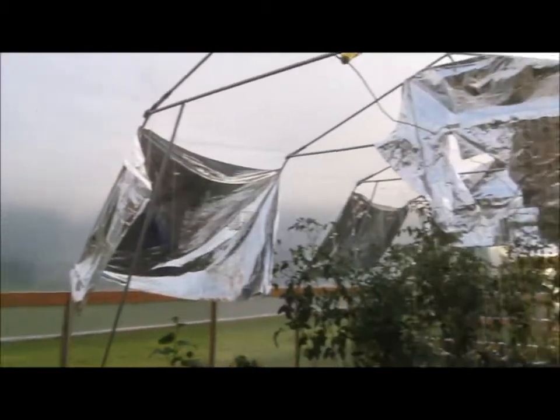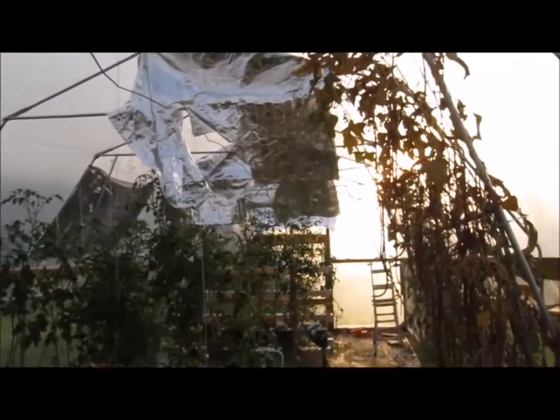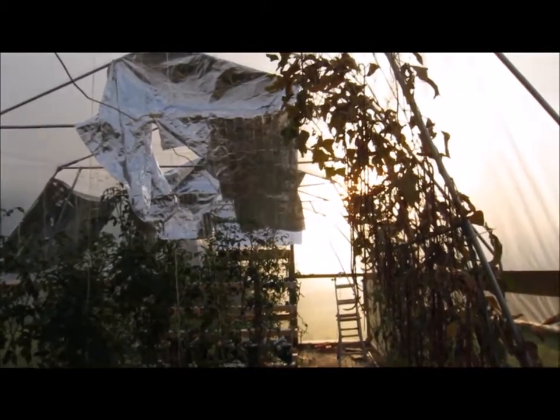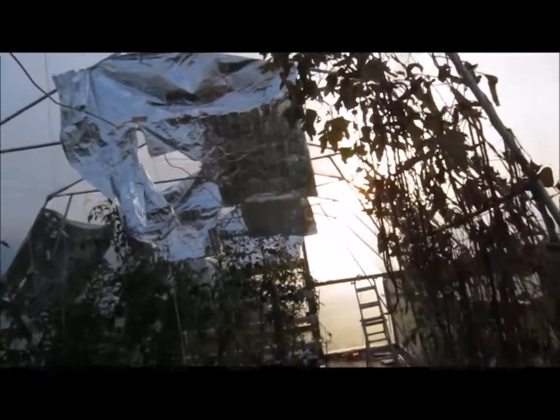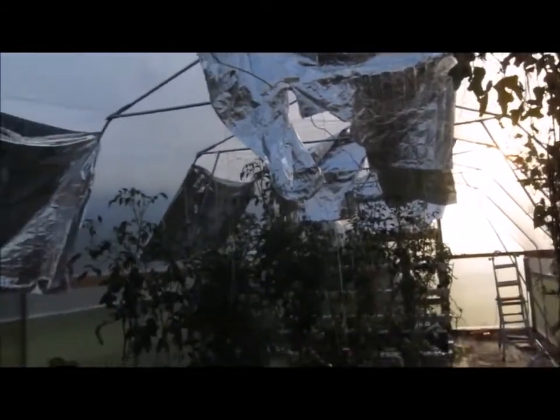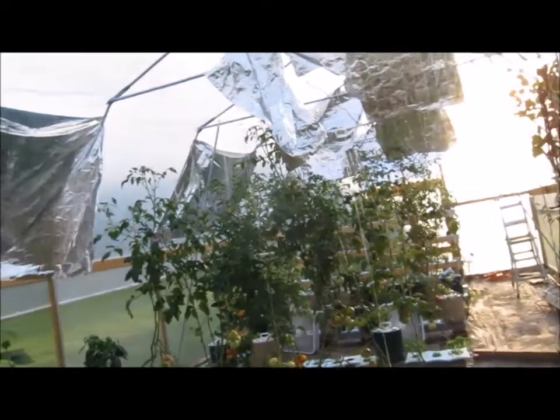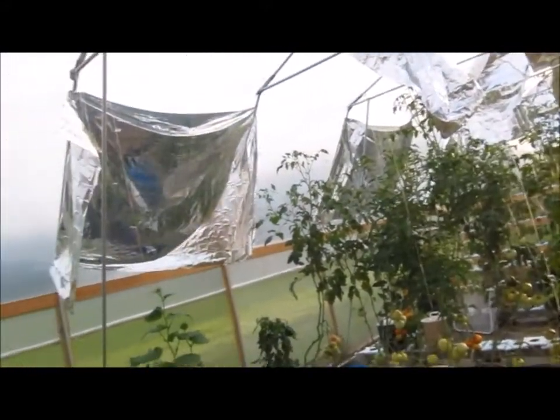It's late afternoon and the sun has pretty much gone down behind the west side of the property. It's not coming into the greenhouse much, especially with the shade cloths I put up. I'll give you a quick rundown on some things I'm doing here in the greenhouse since it's been a while since I did a greenhouse update.